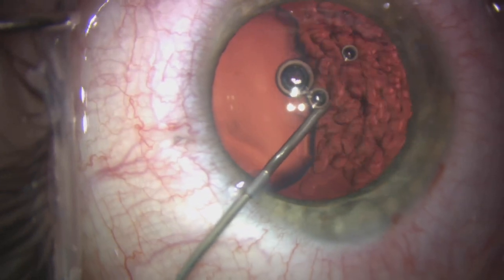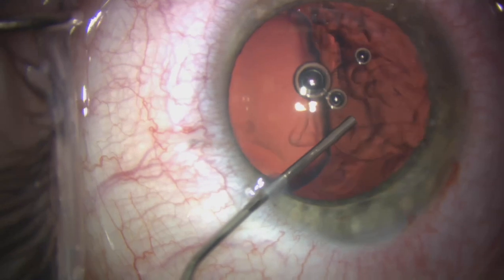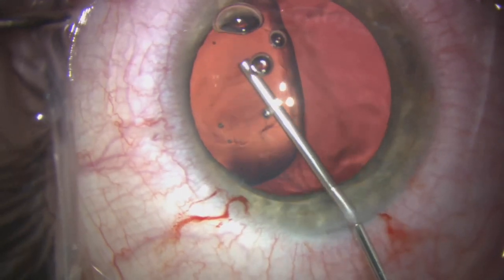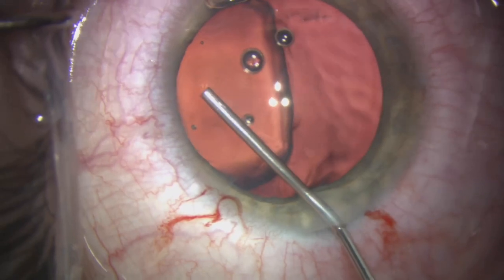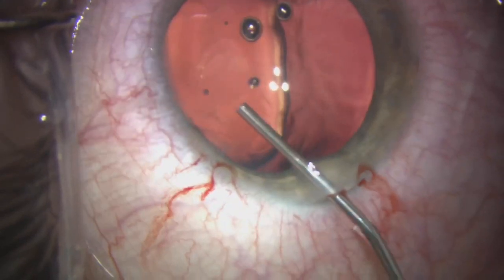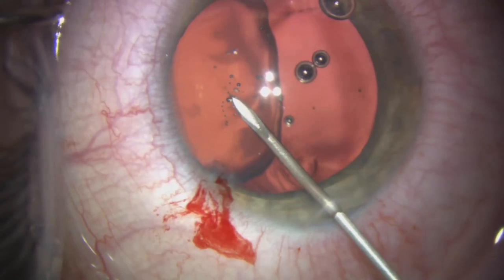We're using some dispersive viscoelastic here to push the anterior hyaloid back, with the use of Helon 5, which is a super cohesive agent. This really helps to flatten the anterior capsule, and also assists with viscometriasis to push the iris back in the angle so that one is able to visualize more of the lens.